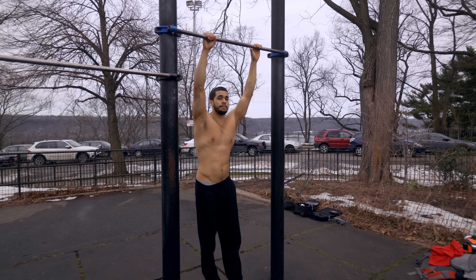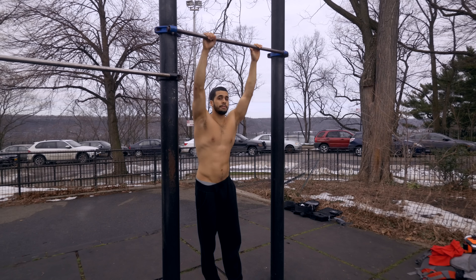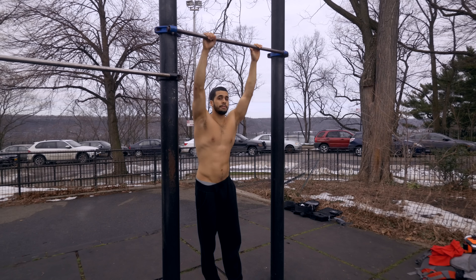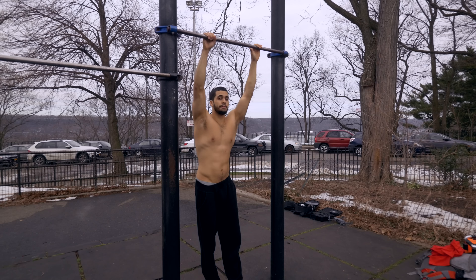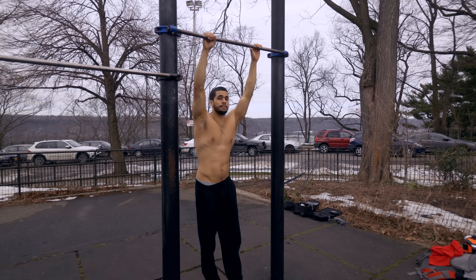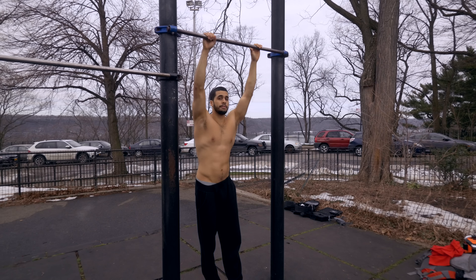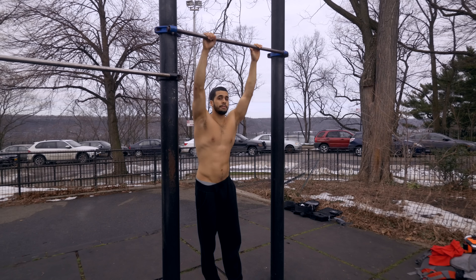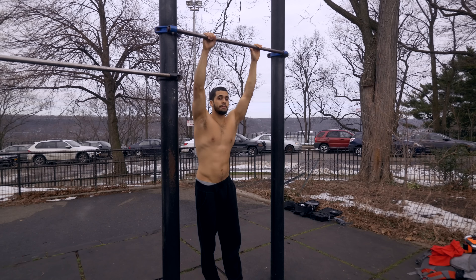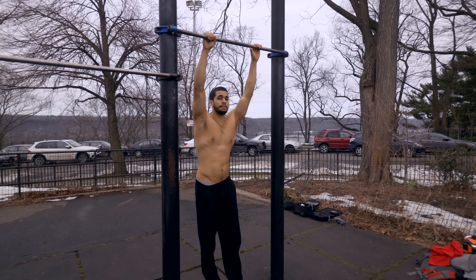If you noticed, when I swung back my feet went straight up to the bar — I showed you that same motion. If you want to get good at that, just work on getting reps. Try to get 10 — hold your feet out as far as you can, pick your feet all the way up: boom out, boom out. Try to get 10 reps, three sets.